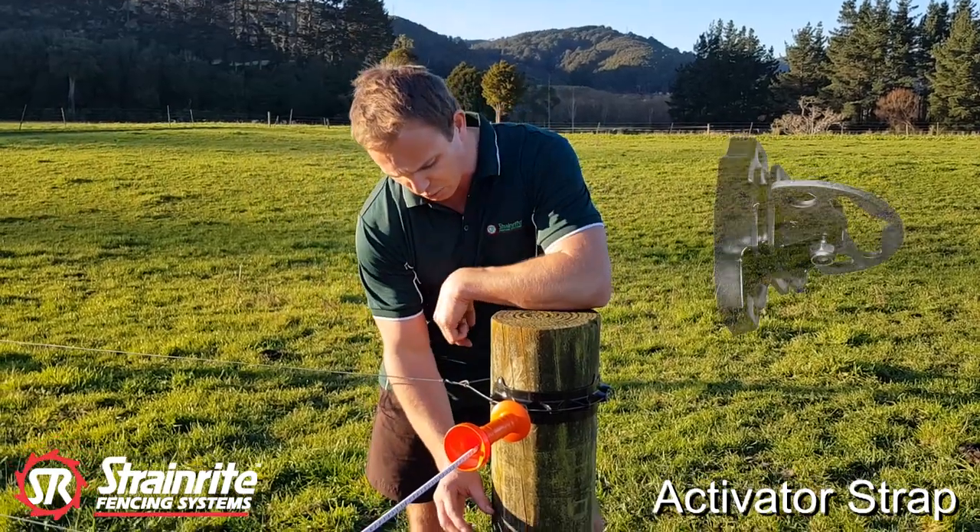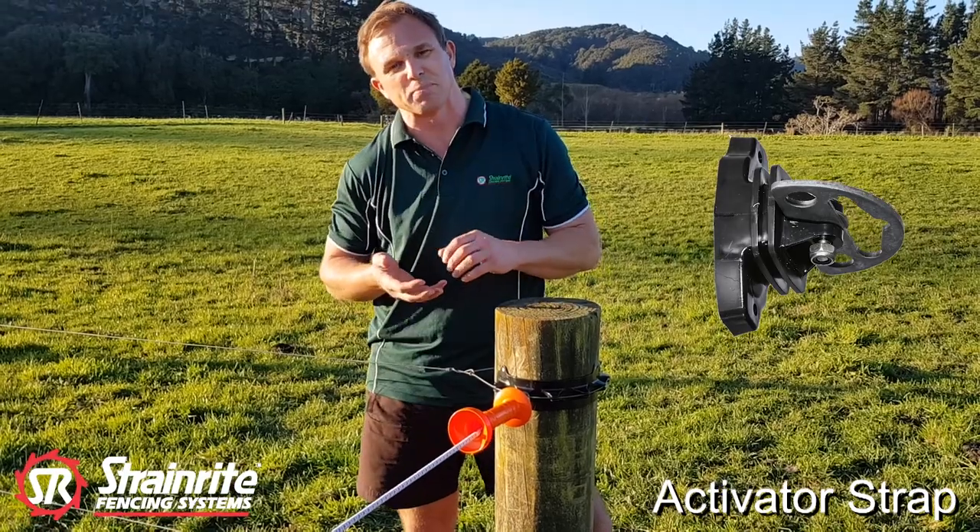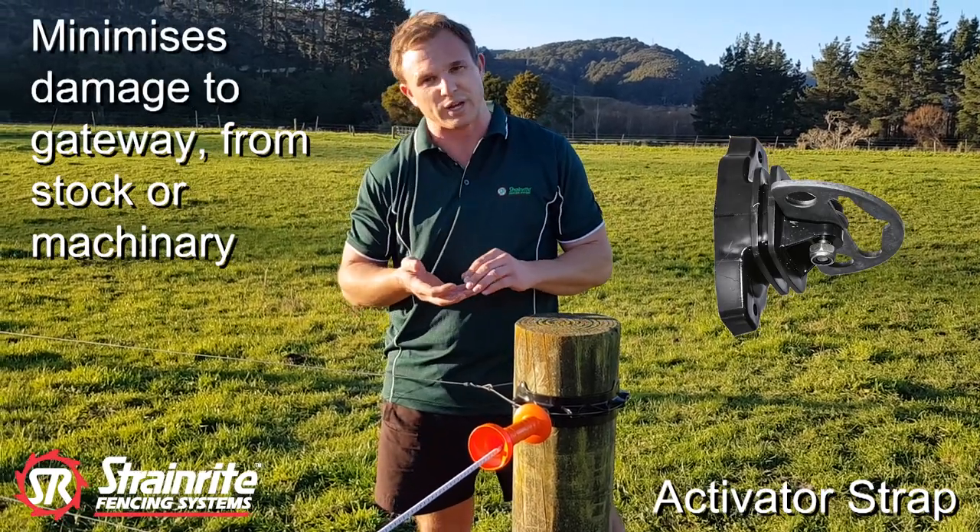Traditional Activator clips would have a protruding part which can potentially be damaged, or damage stock while bunching through a gateway.